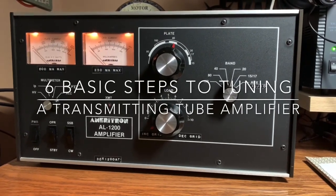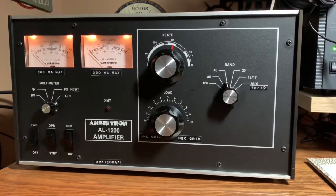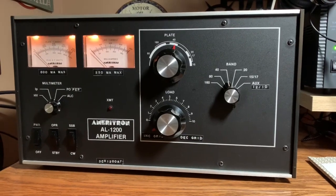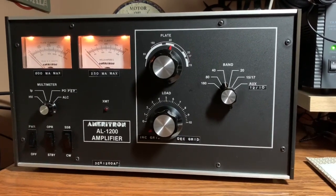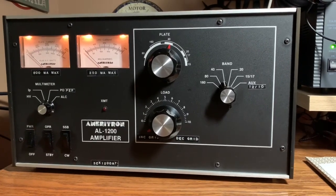What's up YouTube, this is Ghost Rider from the radio room. This evening I thought I'd bring you a video on six basic steps to tuning a transmitting tube amplifier, so stick with me.